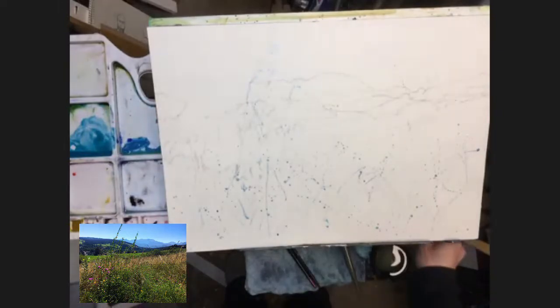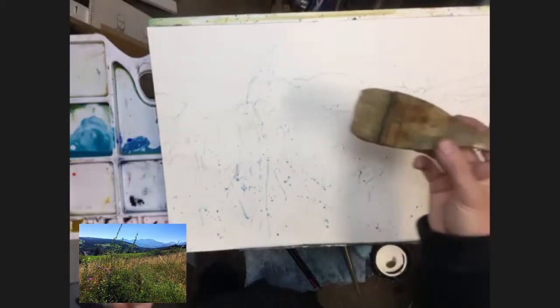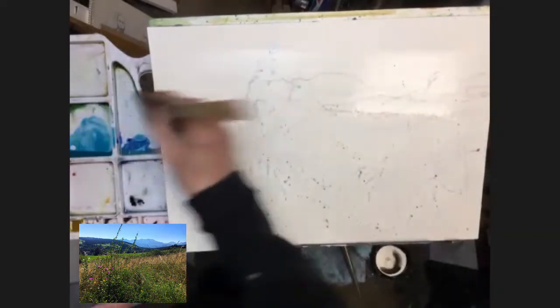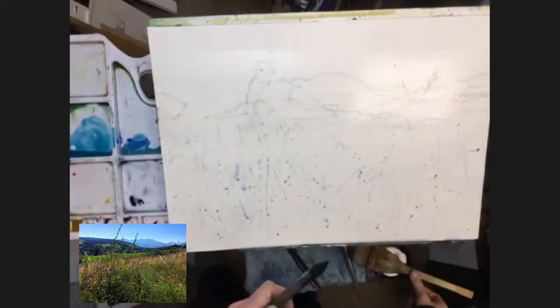The first thing I'm going to do is take my big mop brush with clean water and run it across the top section of the painting — across the mountain and all the way to the other side — a nice large band of water. As the blues come down into this area they're going to soften, which is really what we want. I'm leaving the top section dry and just wetting the bottom to allow for a very soft edge.